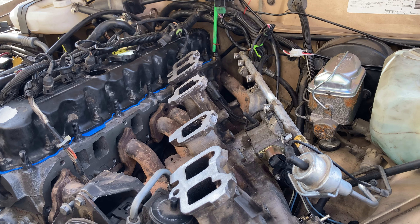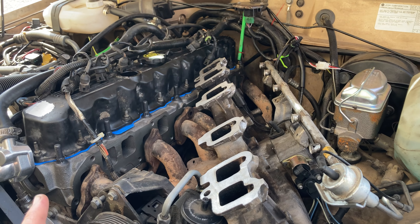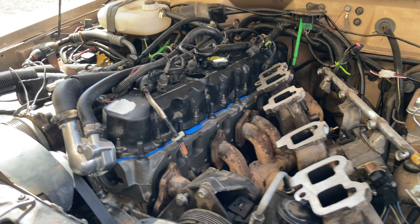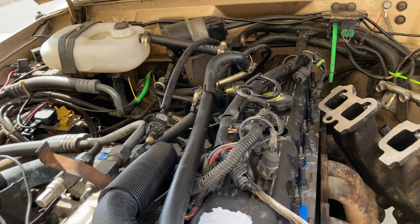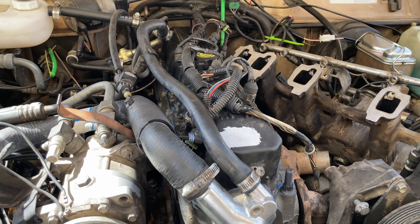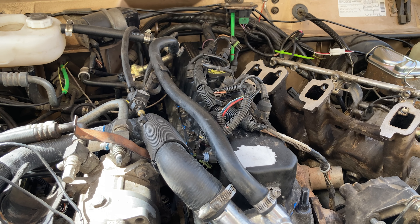Hopefully my goal is in the next two to three days to have this back together and able to start it for the first time in a while. If you have any thoughts, comments, or questions, leave those down below. This is just an update of the work I've done recently. Thank you for watching — I hope you have an amazing day.